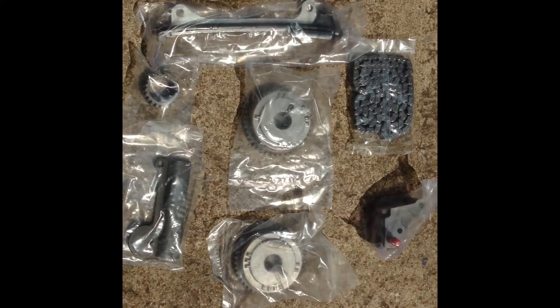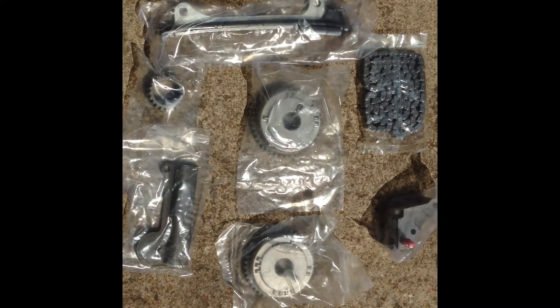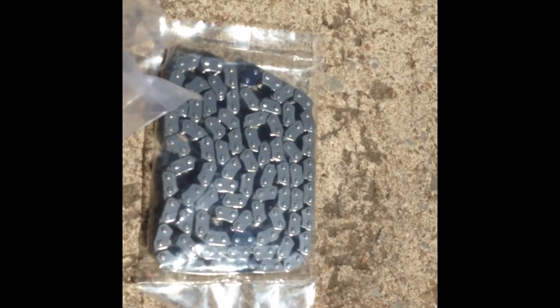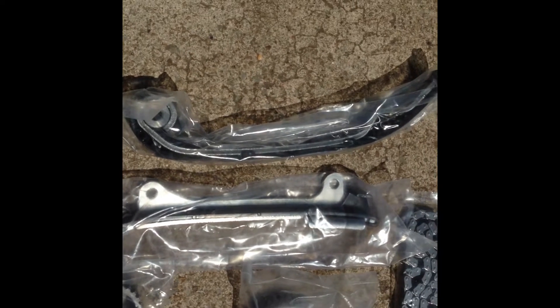This is a chain and cam sprocket kit that came with a crank sprocket as well. This is the chain and you can see it's got coloured links lined up with the cam sprockets. It comes with the tensioner, two cam sprockets, the top rattle piece which I still don't know the name of, the crank sprocket, and the two guide rails.